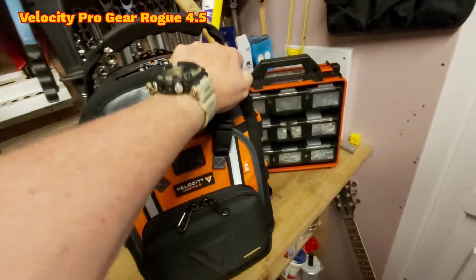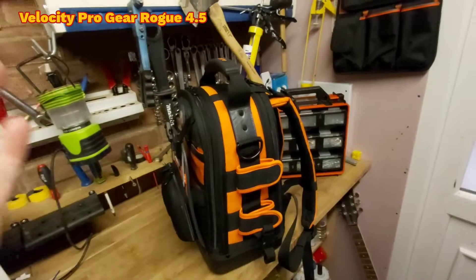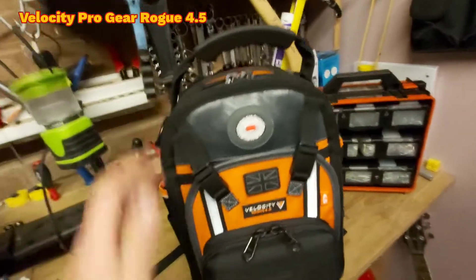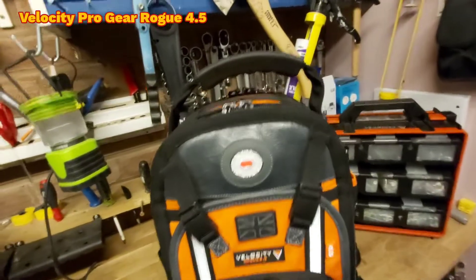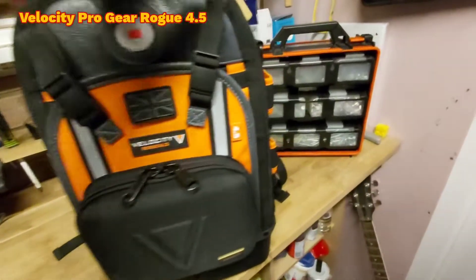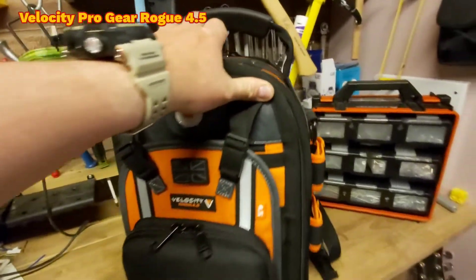It's one of their smaller rucksacks — they've got a bigger backpack which is the Velocity Rogue 5, and this is the little brother, the 4.5. First impressions, let's be honest — it is an attractive little fella isn't it? It's a very handsome little fella and it is an absolutely ideal size as well.